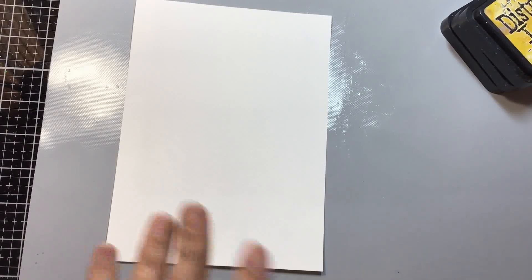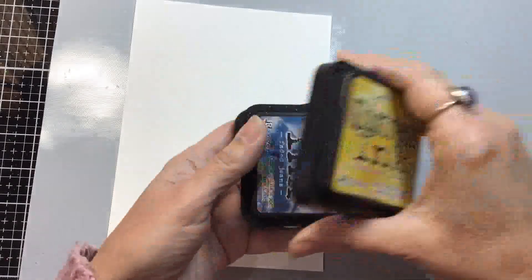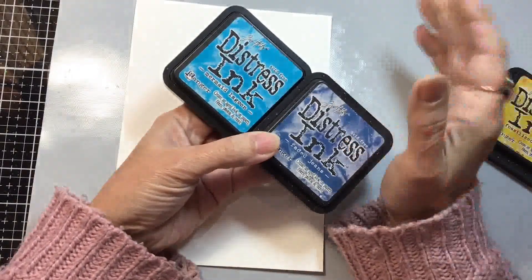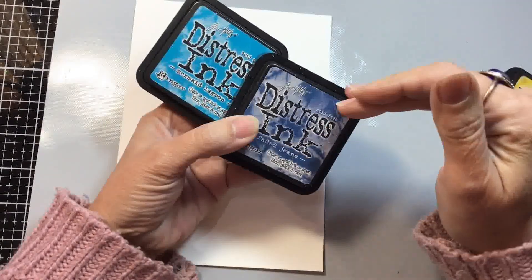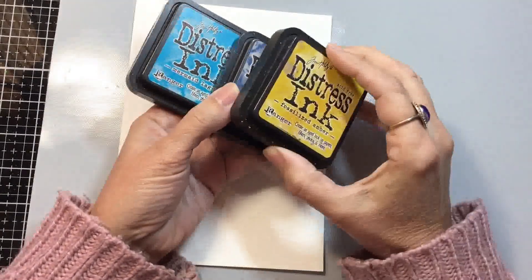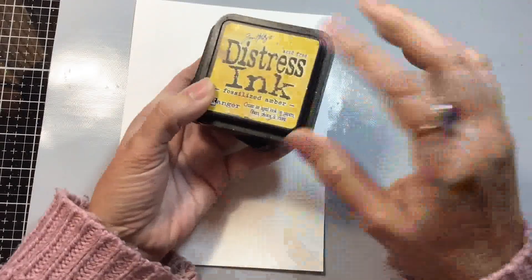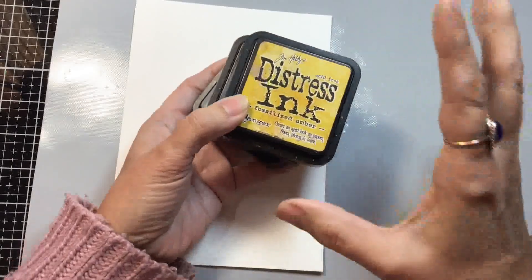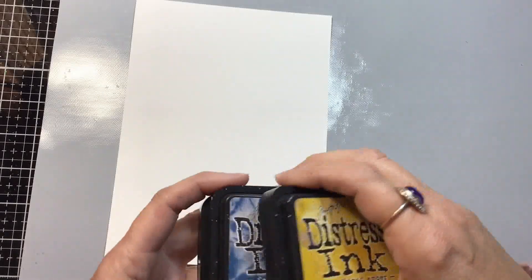So the first thing we're going to do is create a smooched ink background. I'm using Distress Inks — two shades of blue: Faded Jeans and Mermaid Lagoon. I want a lighter and a darker shade, and then a contrasting or complementary color, so I'm using Fossilized Amber, which is a golden yellow kind of color. I'm going to use two different methods.